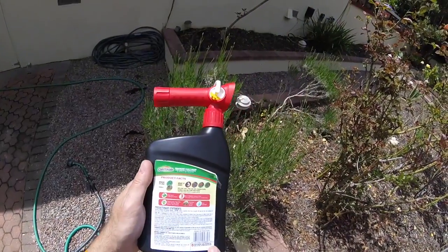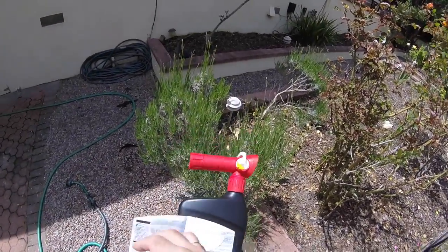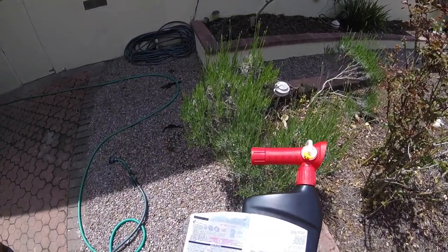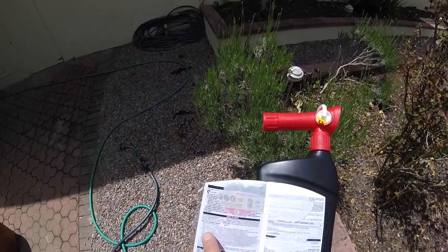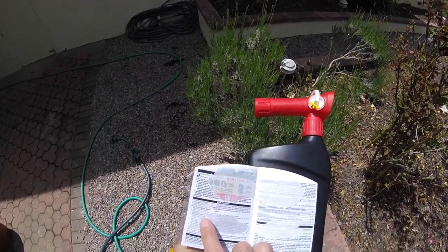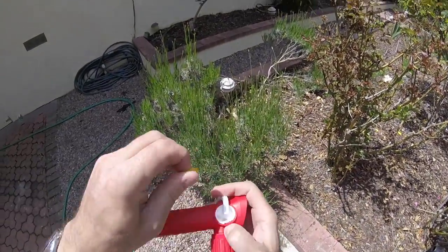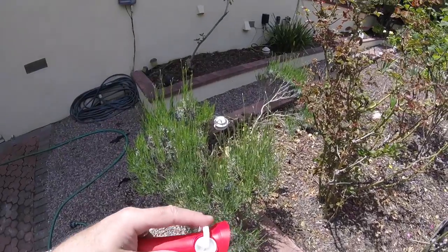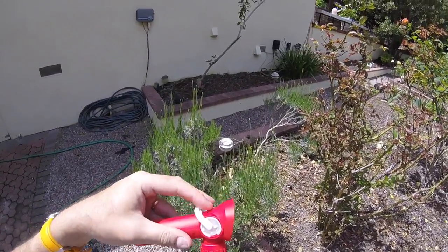Let me show you how to use it. The Spectracide Triacide says at the bottom: read the entire label before use. I was just intrigued as to what that little yellow tag was there for. Good start there, Richie — ripping the entire label off. It says remove safety tab from sprayer — that is the one bit I can see, so this is obviously the safety tab. And that simply pulls straight out, so I'll put that in my pocket carefully. And now you can adjust the width of the spray.